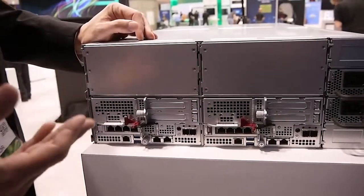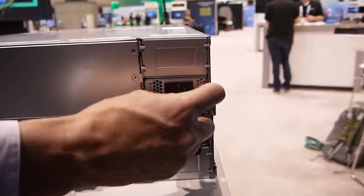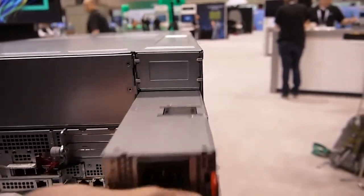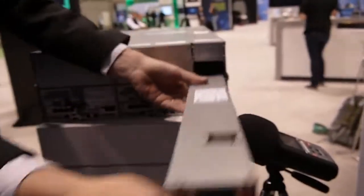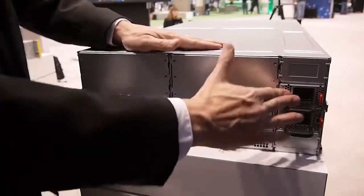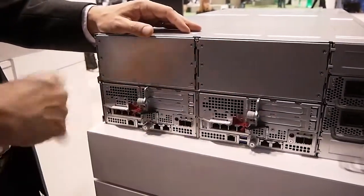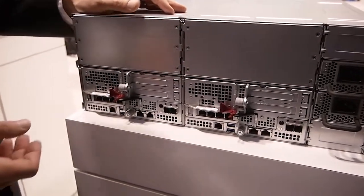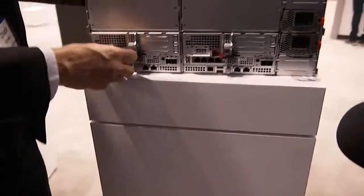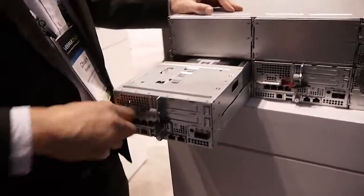Let's look at the array controller. On the backside of the array we see the redundant components. We have redundant power supplies — these are both 3,000-watt power supplies. You can remove one at a time and the array can continue to run off just one supply. We also have redundant controllers — there's an active standby controller architecture in the Nimble arrays. Since the array is not powered up, neither controller is active right now, so I don't have to be too picky about which one I take out.